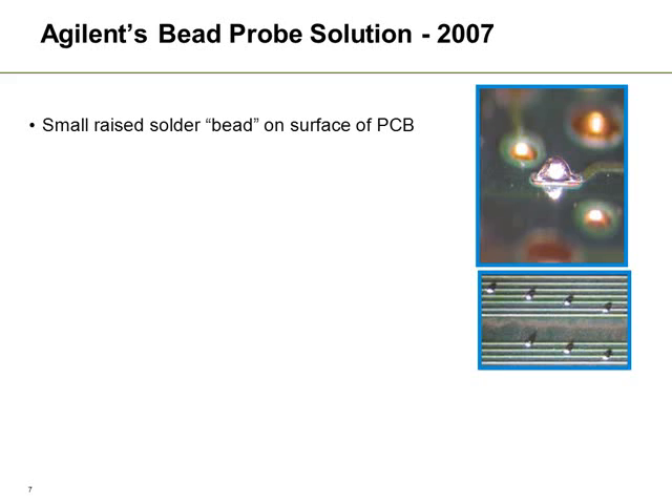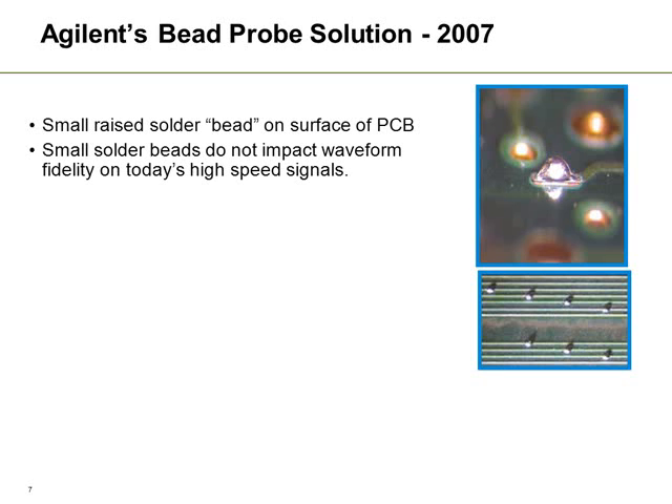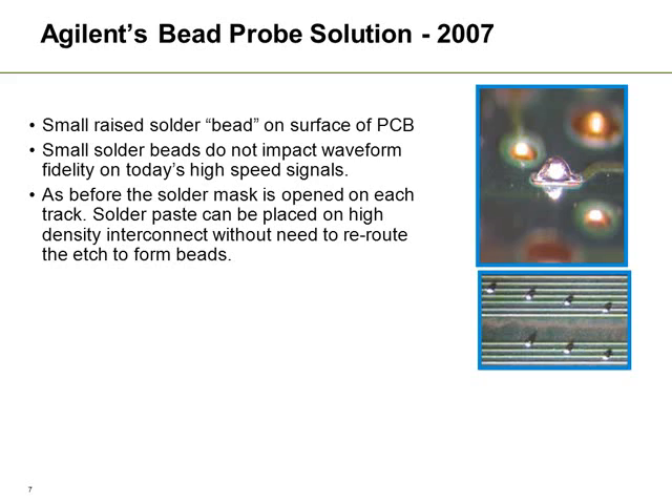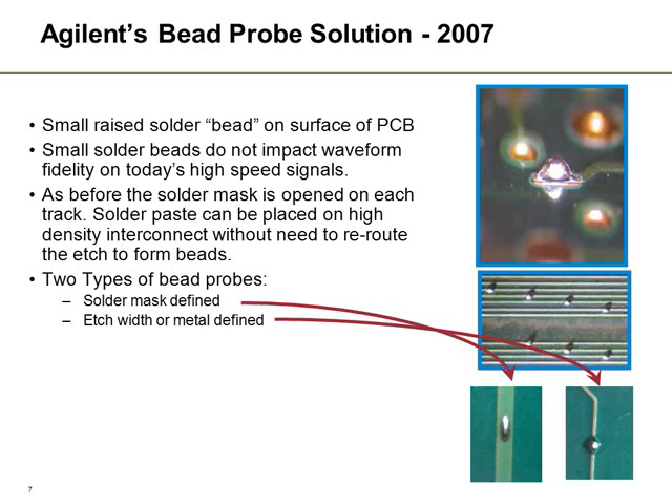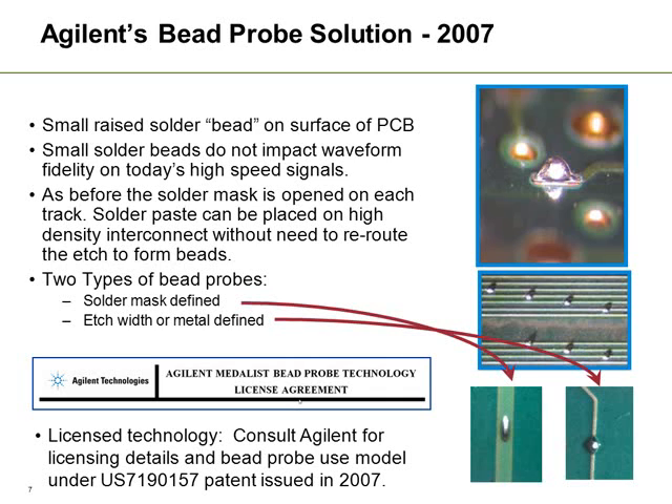Agilent also suggests using raised solder beads on the surface of a PCB. Their main thrust is to do with signal integrity — by using these solder beads as discussed earlier, you can actually have access to the board without any impact on today's high speed signals up to about 20 GHz. As before, you would open the solder mask, apply solder paste, and then solder the board so that these bumps would actually be above the solder resist.